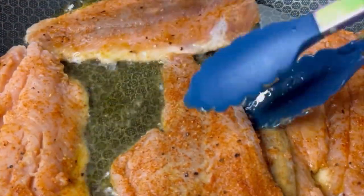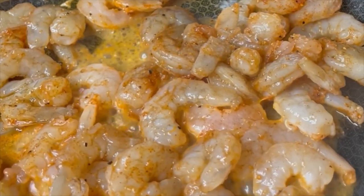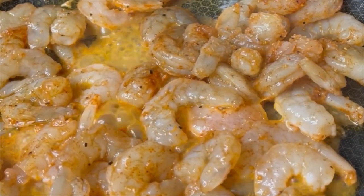Once the salmon has cooked on both sides, take it out and put it on a plate. I put napkins on the plate to drain some of that oil. Then do the same thing with the shrimp as well and let that sit on the plate with the salmon, just like this.